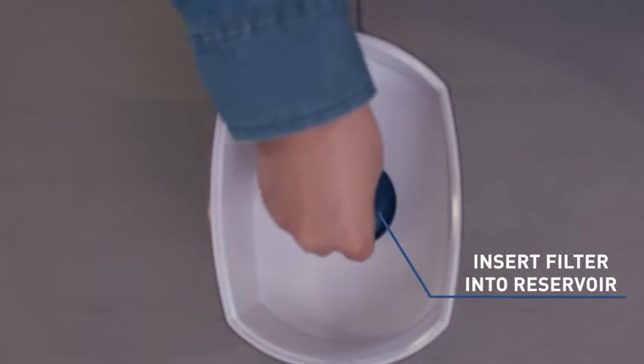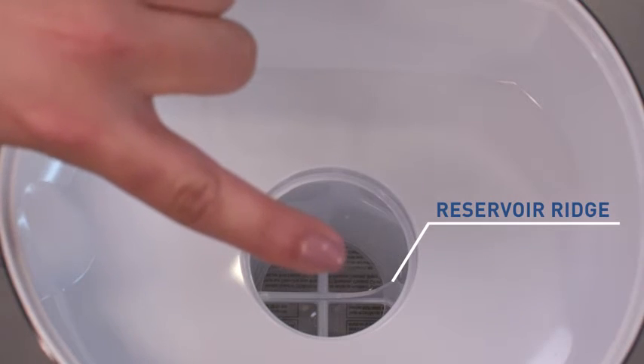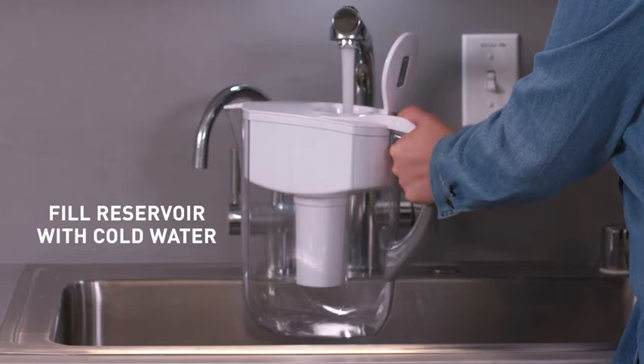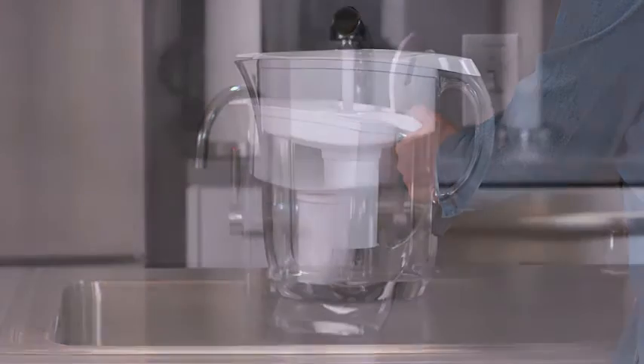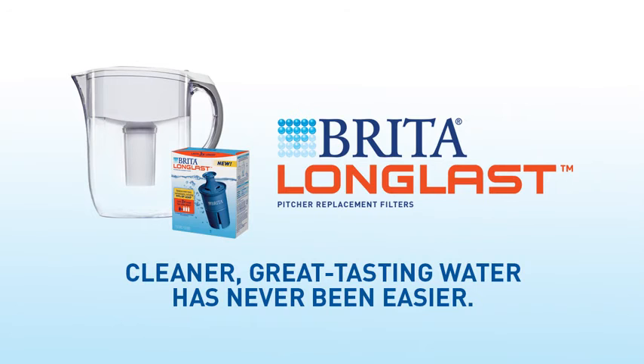Just insert the filter into the reservoir while lining up the groove on the filter with the ridge on the reservoir. Press firmly for a tight seal, then fill the reservoir with cold tap water, and you're done. Brita Long Last Filter — cleaner, great-tasting water has never been easier.